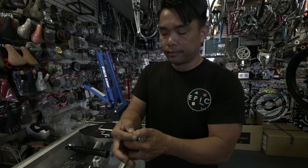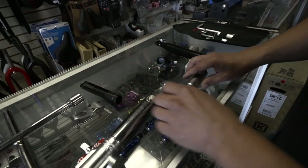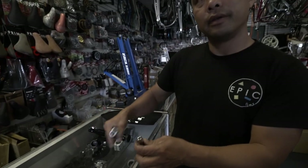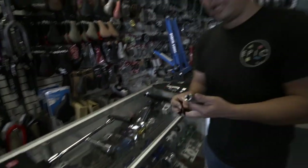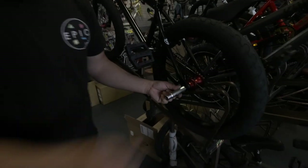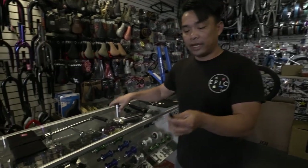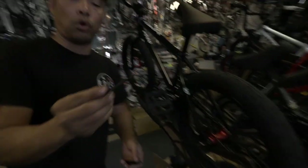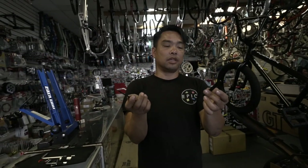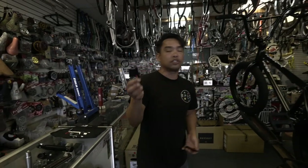In here you've got the socket that all those Allens fit into, and this thing works as a lever. Here is your 17 — comes in right here and you can torque it. The cool thing about this one is they give you the tire lever. It's a little bit short, but when you're on the road it's going to be better than nothing. Spoke wrench — it's not as good as the Rant one, but it's going to work when you're out in the middle of nowhere.